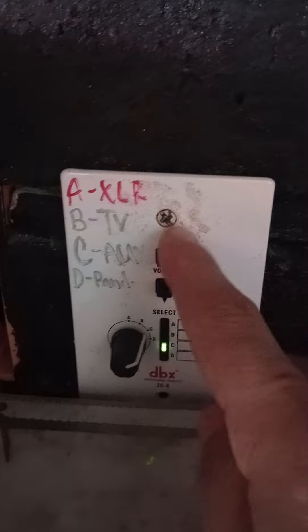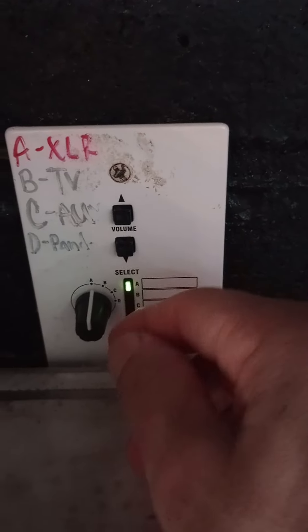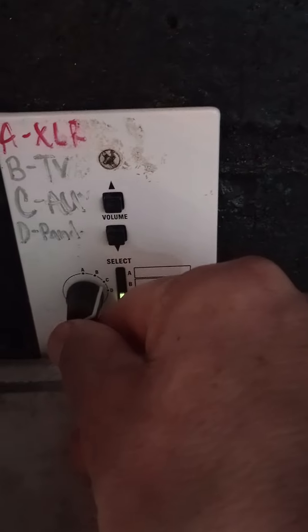If you need more volume for your voice — which you may — if your voice breaks up, click up on the volume here. Make sure that it's on XLR and then click up. And then obviously just be sure to turn it back down before you switch it back.